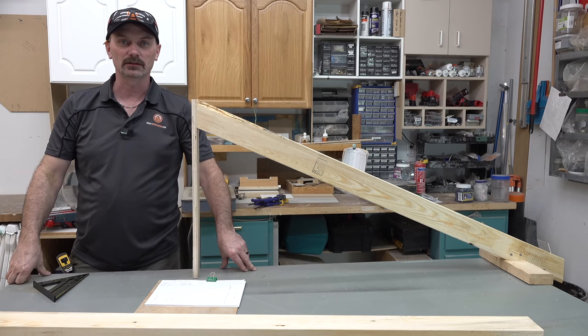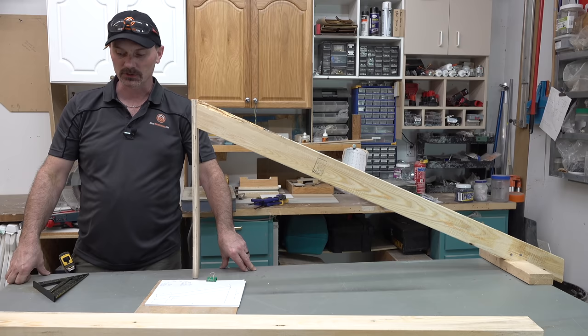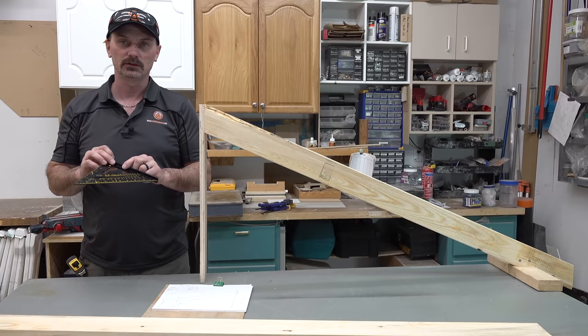Hi, I'm Shannon from houseimprovements.com and in this video I'm going to show you how to mark out a common rafter using just a speed square — and a tape measure and a pencil, but mainly just this square.